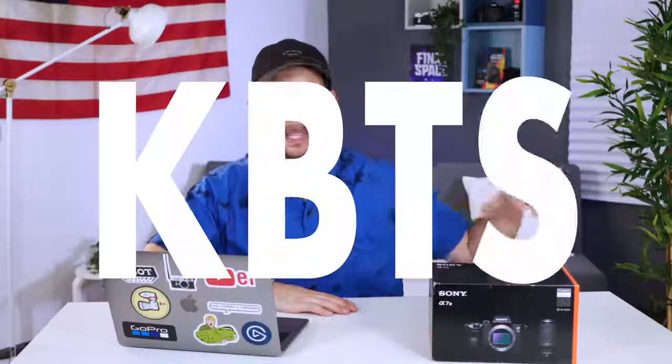By the way, we are actually in a completely new set. It's much bigger than the other ones — I can actually stretch my arms out and not touch the walls. If you want to see a behind-the-scenes look on how we got here, check out KBTS, a whole new series designed by Connor McCaskill on his channel. We'll link it above in the eye icon.